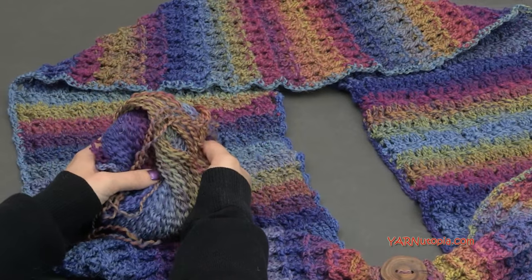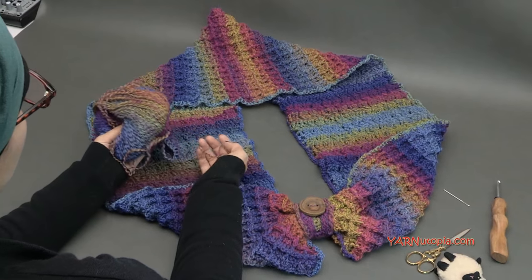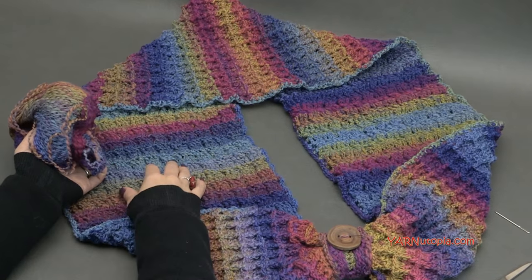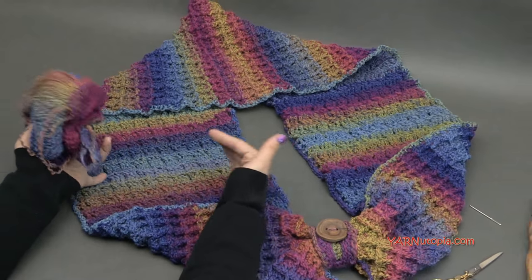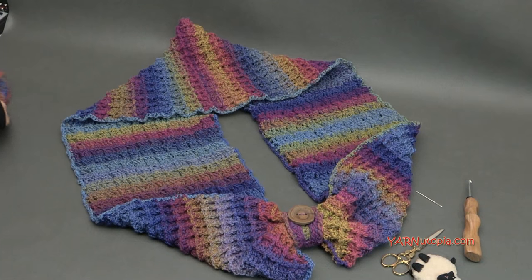You can even use a worsted weight yarn — this pattern may even work with a bulky yarn. It's really just in a multiple of four, so you can make this design however big or small you want just by doing the math of multiples of four.